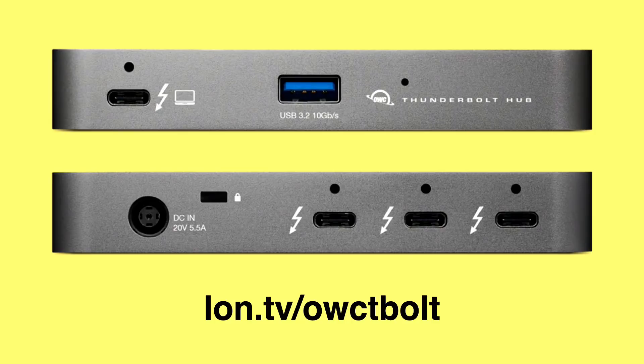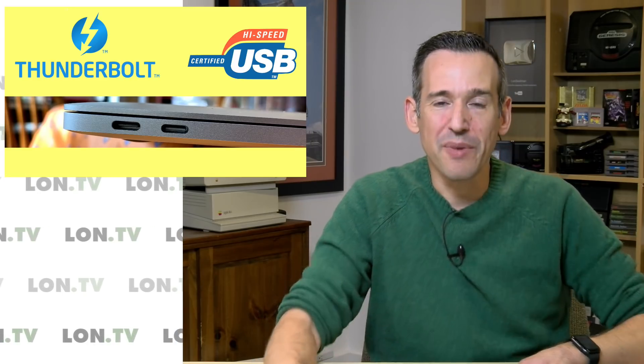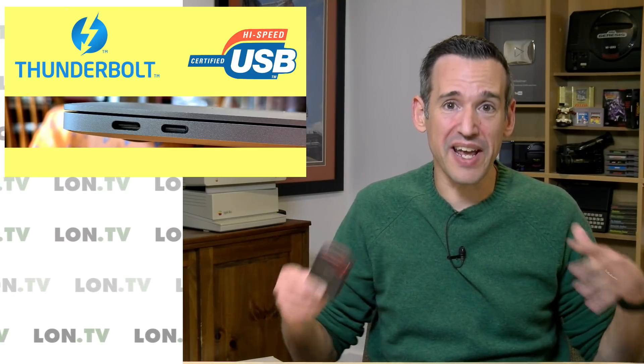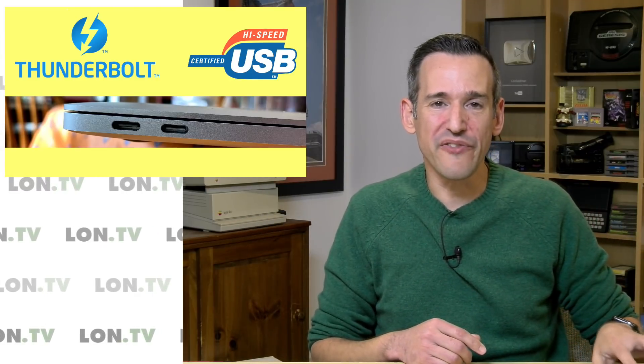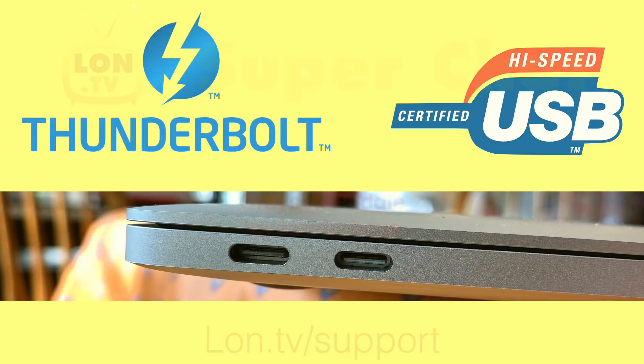The bottom line is that if you were hoping for a big merger where one port just works the same on every computer, it's not going to happen. We're still going to have a lot of ambiguities, different types of cables, different types of devices, and a lot of consumer confusion to come. That said, there are some cool things I'm looking forward to with Thunderbolt 4 — like this dock from Otherworld Computing where you can buy a one-to-many Thunderbolt dock, sharing 40 gigabits per second of bandwidth across multiple Thunderbolt devices through a single port.